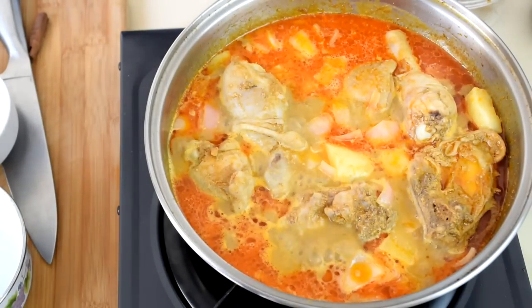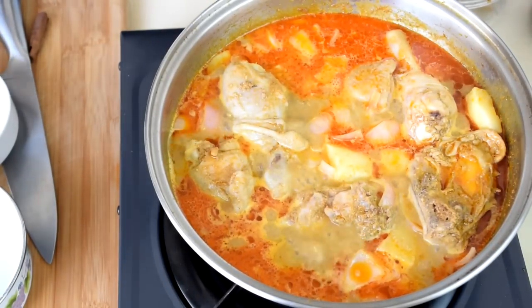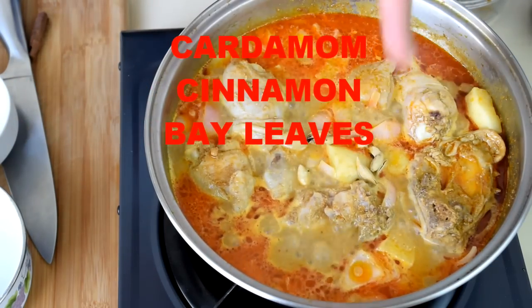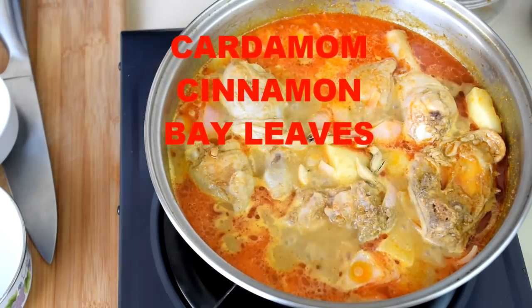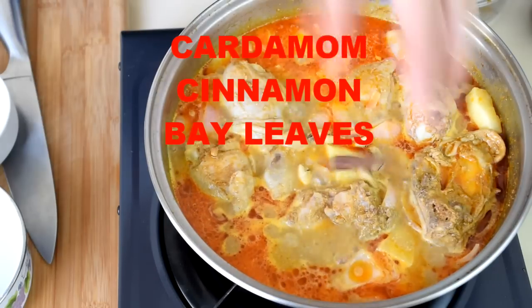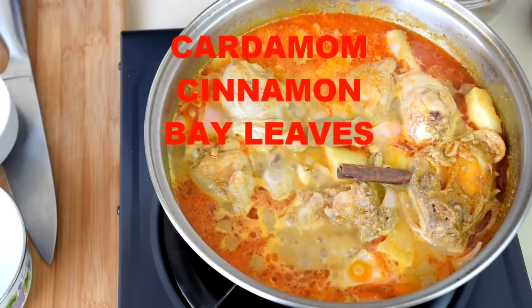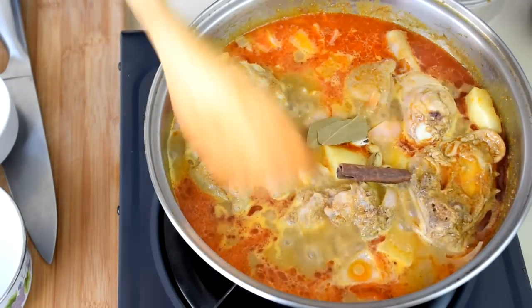You can now add the remaining spices and seasoning while braising the chicken — add the cardamom, cinnamon stick, and bay leaves to simmer with the chicken.